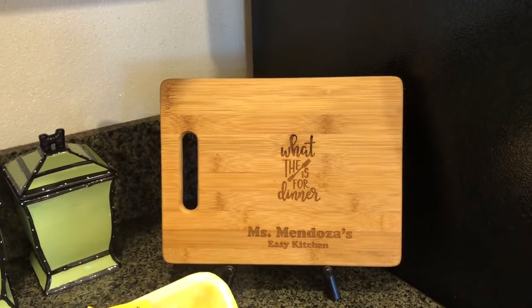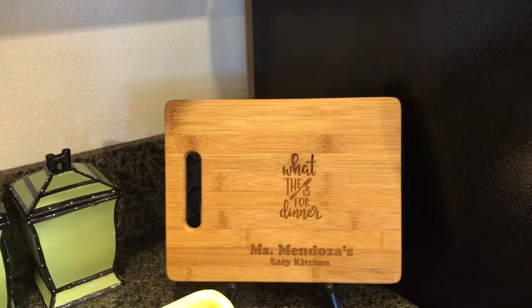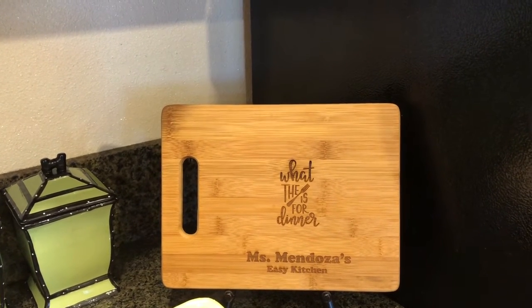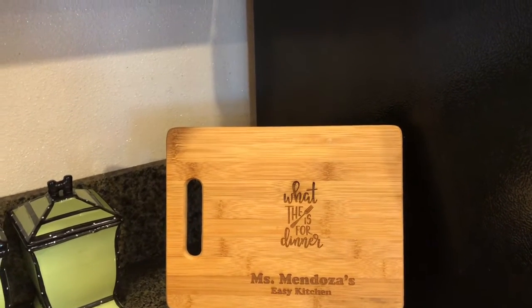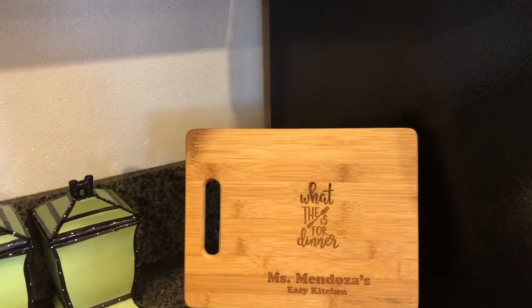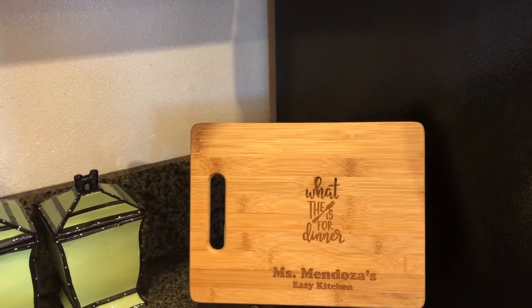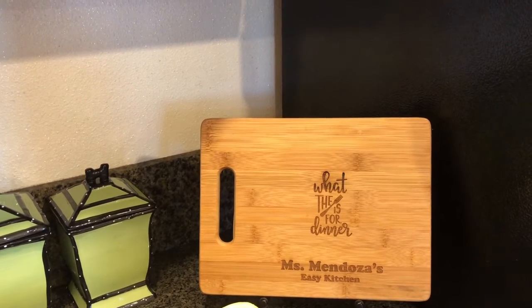Hi guys, welcome back to my channel, Miss Mendoza's Easy Kitchen. Today I'm making something for dinner. After knowing that we needed to be in quarantine three weeks ago, we went into panic mode and I was one of those people, so I went to the store and I just started buying stuff.